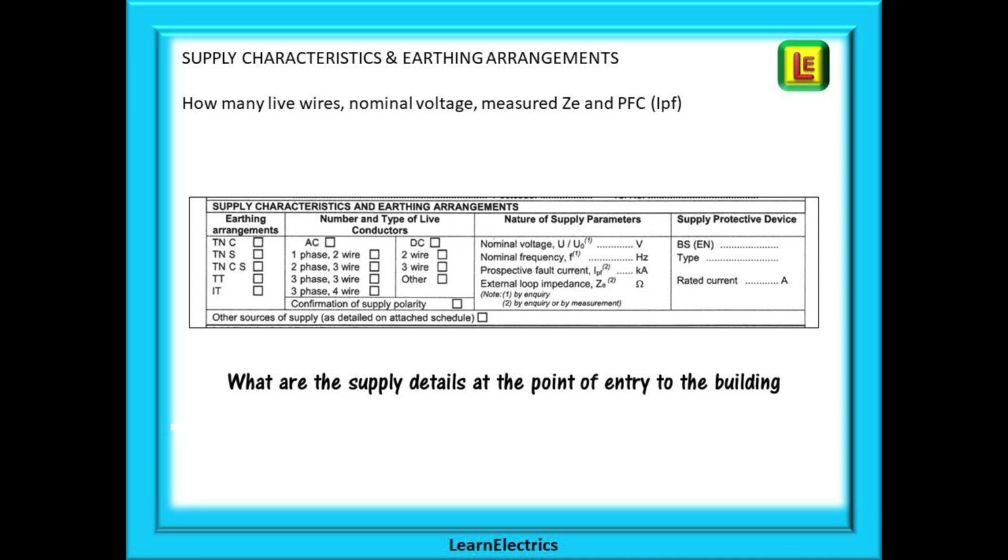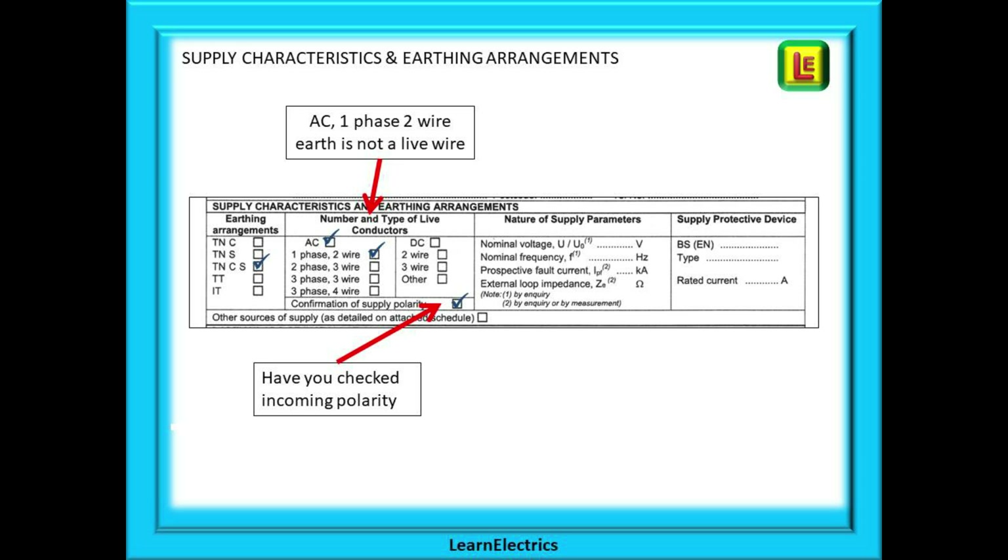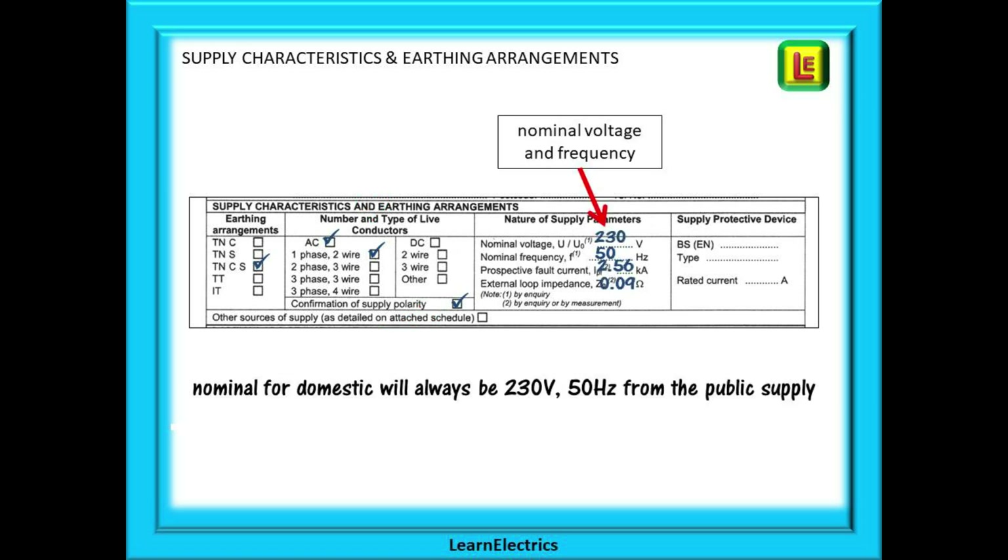There is a section for the supply characteristics and the earthing arrangements — what is actually arriving at the property. First the earthing arrangements — you must get this right as you will need this information later. Is it a single phase or three phase supply into the building? A single phase supply is classed as two live wires — a phase and a neutral — and obviously it is AC. Did you check the incoming polarity? Relative to earth, is the phase at 230 volts and the neutral at zero volts? If not, you have reversed polarity — it happens and it is dangerous.